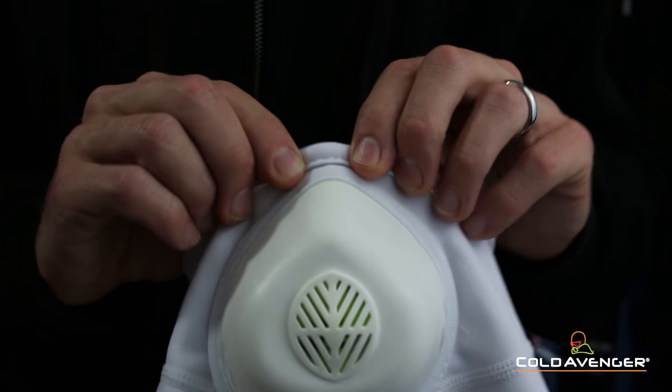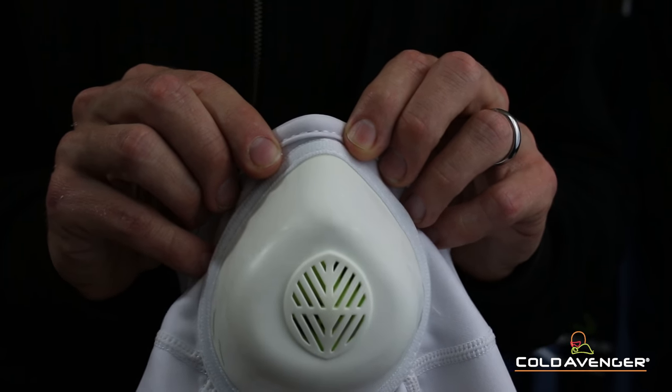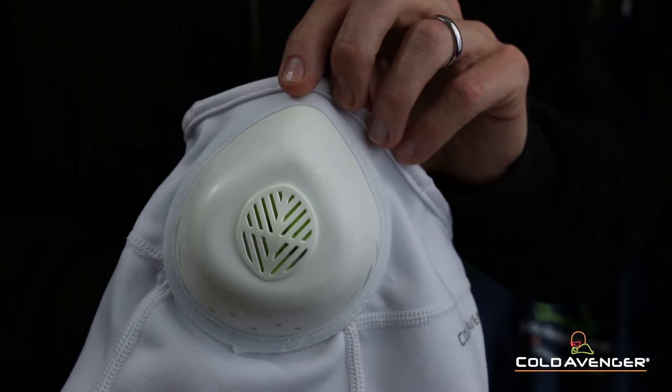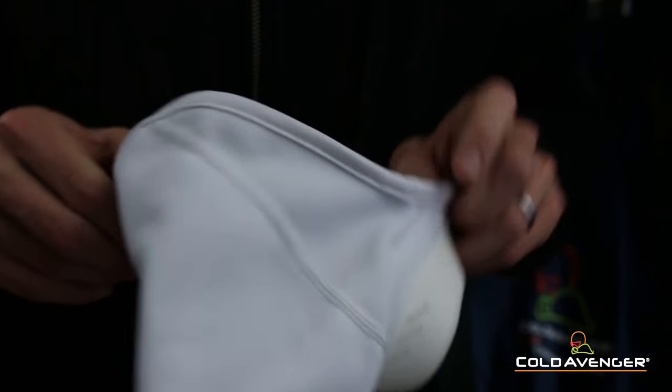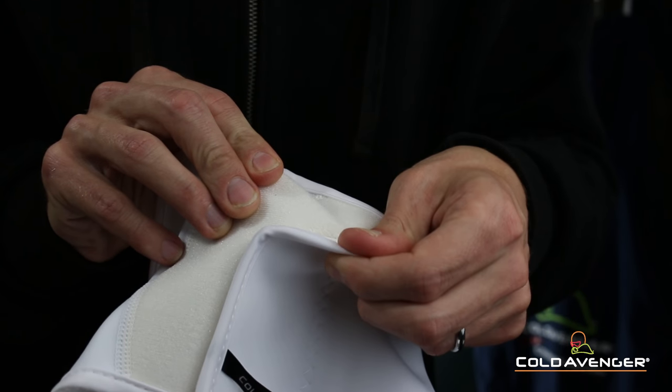This gator style face mask also features a hidden nose wire which allows a customizable fit for a variety of facial sizes and snow goggle styles. The Cold Avenger Snow Hunter Half Mask attaches behind the head with a stretchy hook and loop to allow for a snug and personalized fit.